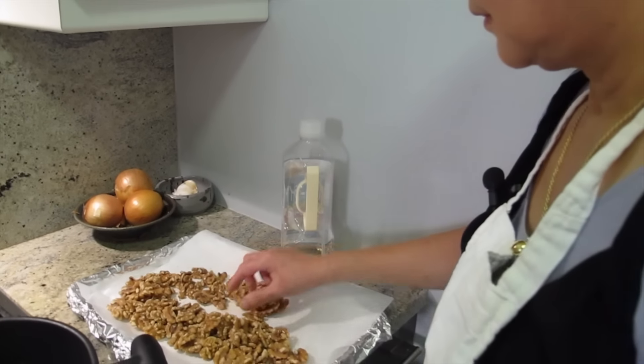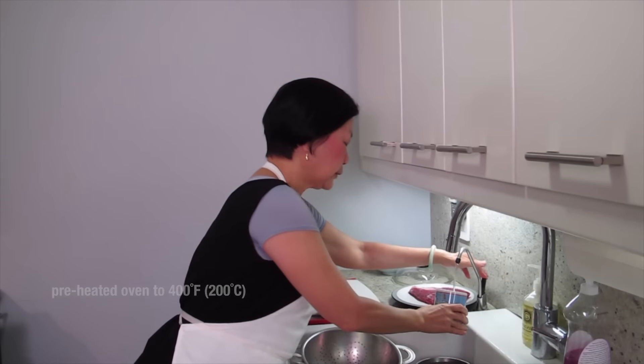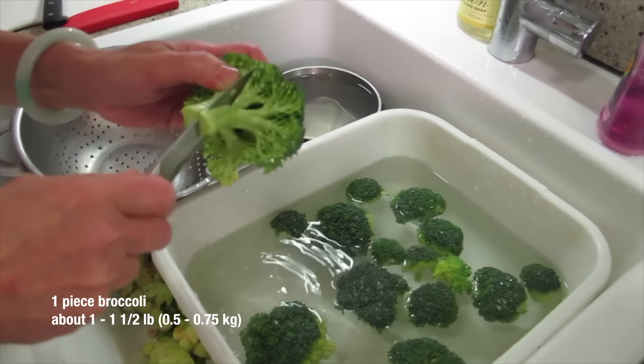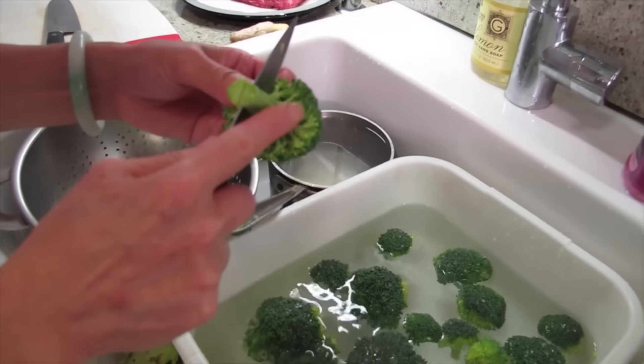How long are you putting it in the oven for? Ten minutes. Start with 400, then turn it to 350. Oh wait, that's not cauliflower — it's broccoli. It's a little crazy today.